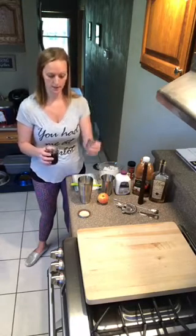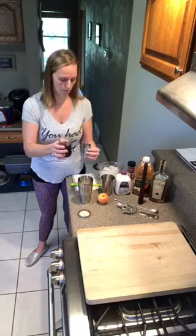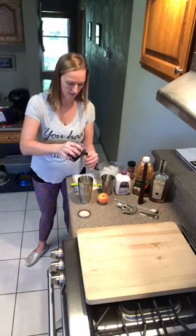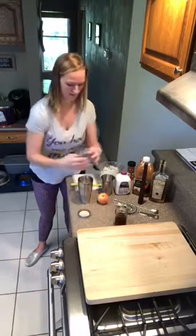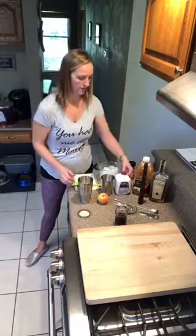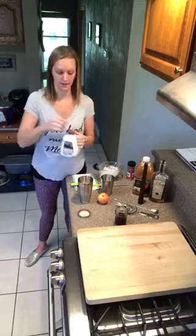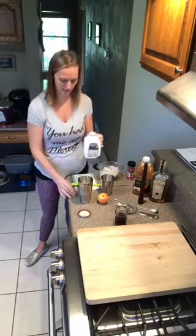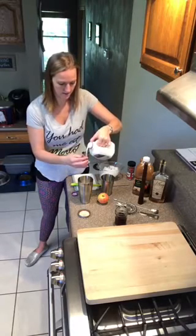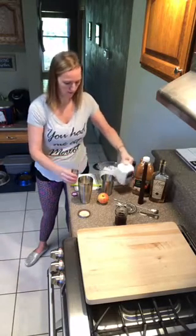We've got our ice in our large shaker. We're going to do one ounce of our brown sugar cinnamon syrup — remember our markings are right inside — so one ounce of simple syrup poured over the ice. And for this drink, instead of a sour, we're actually going to use half and half. This is a creamier base drink, so one ounce of half and half poured in.